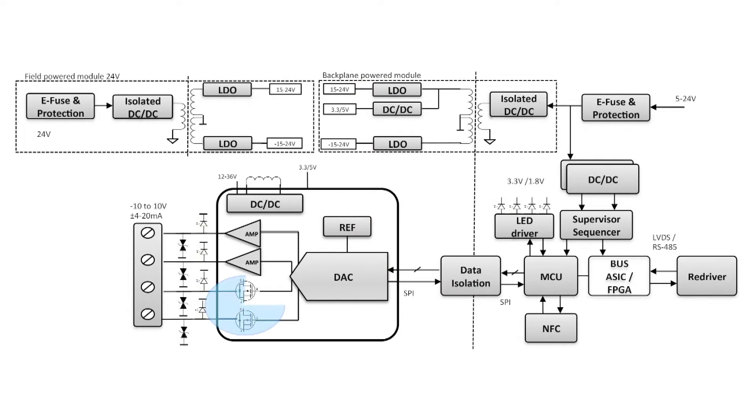In a typical analog output module, you need a 4 to 20 milliamp driver as well as a voltage output to address all the standard ranges needed to drive actuators. Most OEMs achieve this by combining a discrete DAC with a voltage-to-current output converter circuitry.